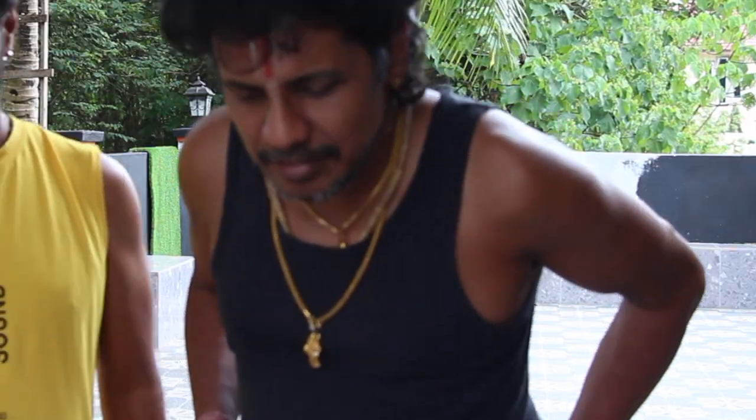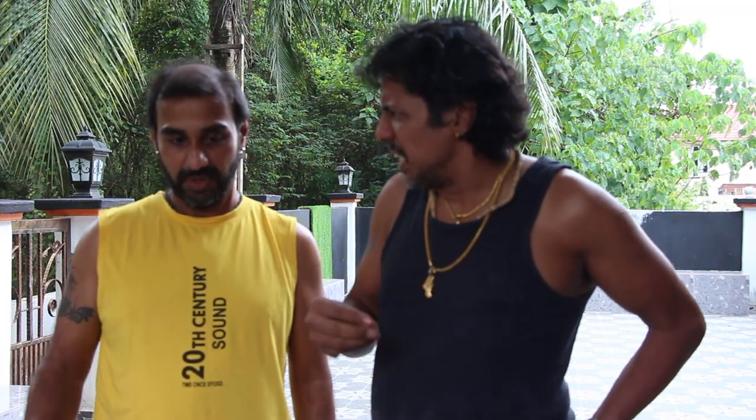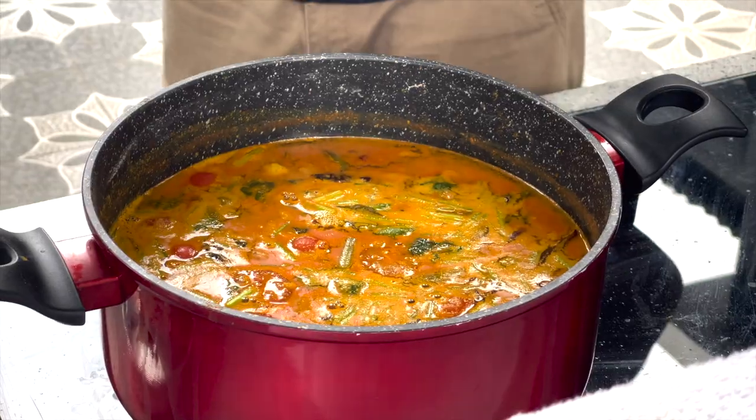And it's ready — the dal is done! It's very nice. Smells good. Ready to eat!